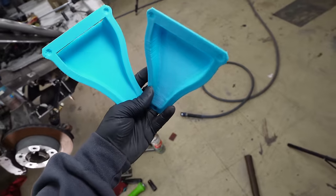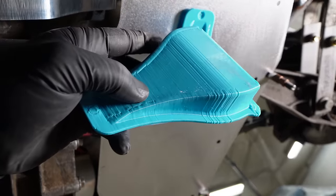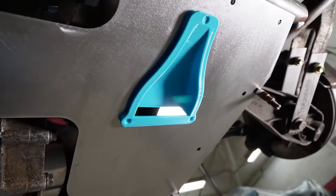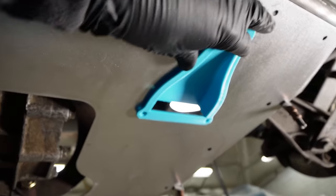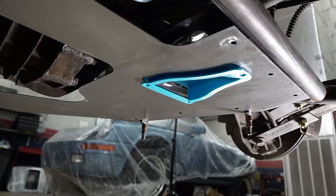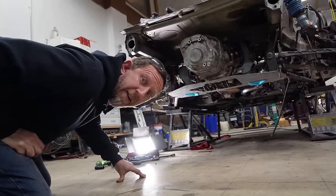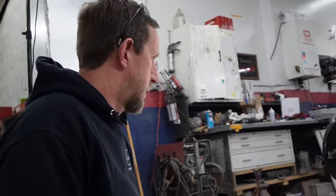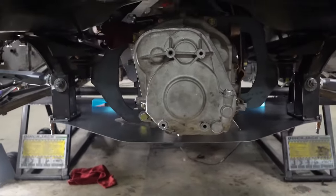Both NACA ducts are finished. Let's see if they fit. I printed these with a 1mm nozzle so they're rough, and I put them together fast. They do fit though — first try. Needs a little sanding to fit a bit better, but it's a really rough print so that's not surprising. That looks professional and everything. Now we just got to give it some shape and get the NACA ducts fitting a little bit better.